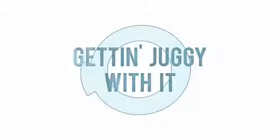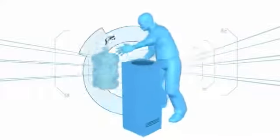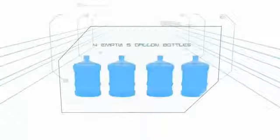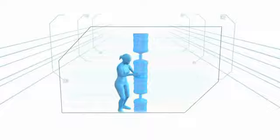Getting Juggie With It. If you thought replacing the jugs on a water cooler was tricky, try stacking them instead. In this challenge, the contestant must arrange four empty five-gallon bottles, one on top of the other, to form a freestanding tower. Talk about a juggling act.